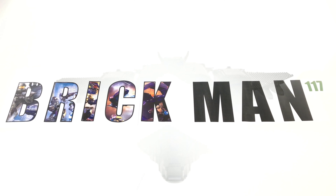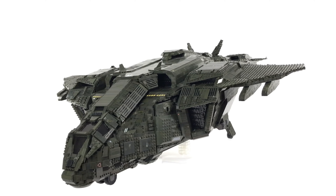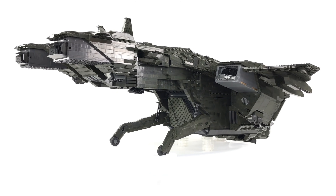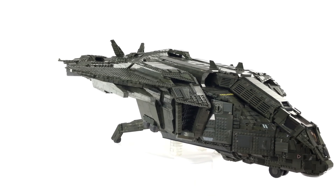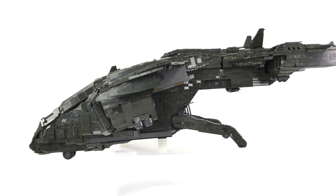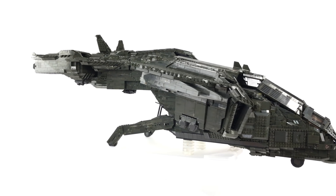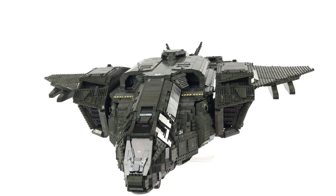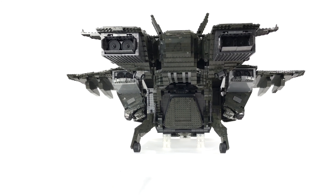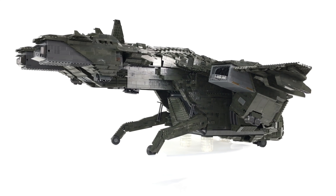Hey guys, it's Brickman117. Welcome back to the channel and the ultimate Pelican dropship MOC overview video. Over the course of this video I'm going to discuss the scale, the dimensions and the weight of the MOC. I'll also show you the interior, then move on to the lift mechanism at the back where I'll show it lifting a Warthog and a Scorpion. We'll also move on to the weapons, and I'll show you comparison photos as well as the inspirational photos and videos I used as reference during the build.